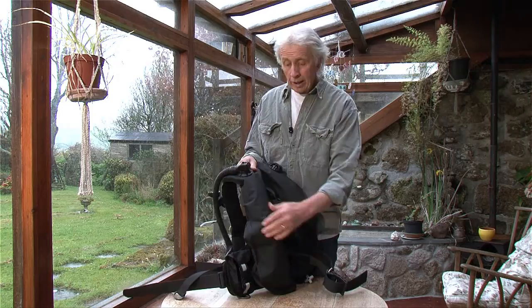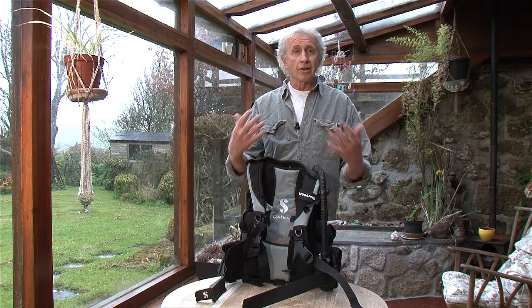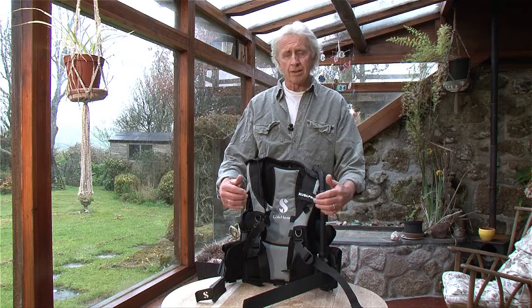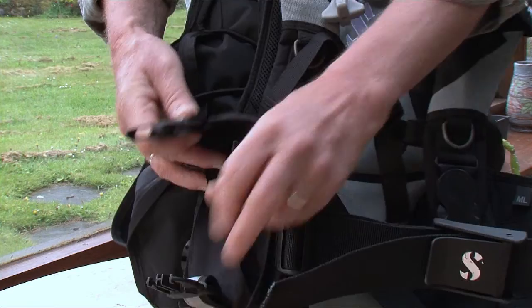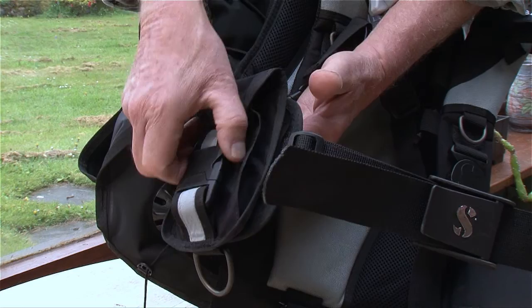It's a wing design so all the air is on the back. With this, if you're in a dry suit or in cold water with thick wet suits, you do need more on your weight belt rather than having too much in your integrated weight pouches. However, there are pockets on the side which can take four or five pounds each side, and a release buckle here. The nice thing is you can slip these off, turn them over, put them back on again upside down — so you do have a quick release mechanism for dumping your weight should you need to.